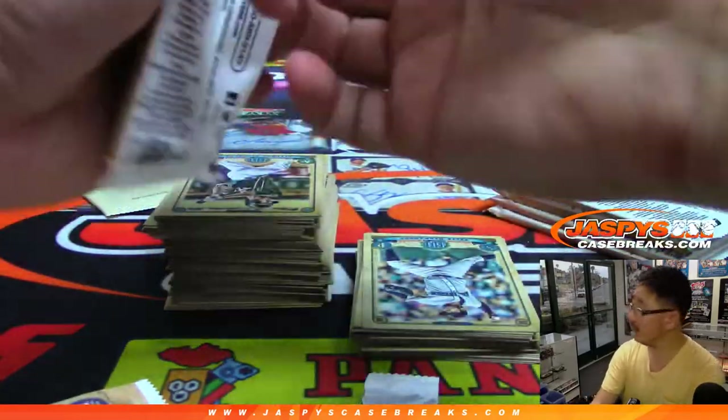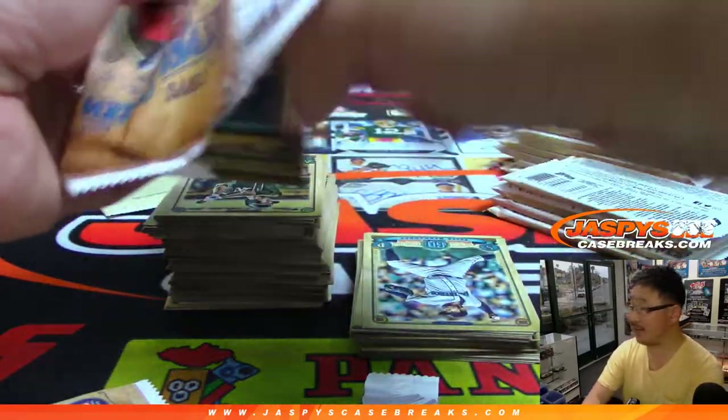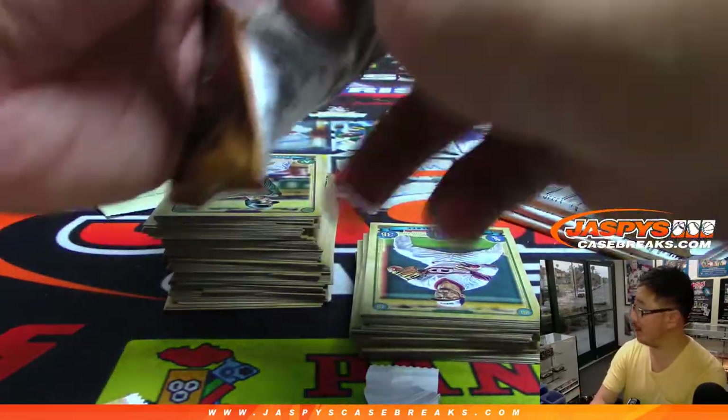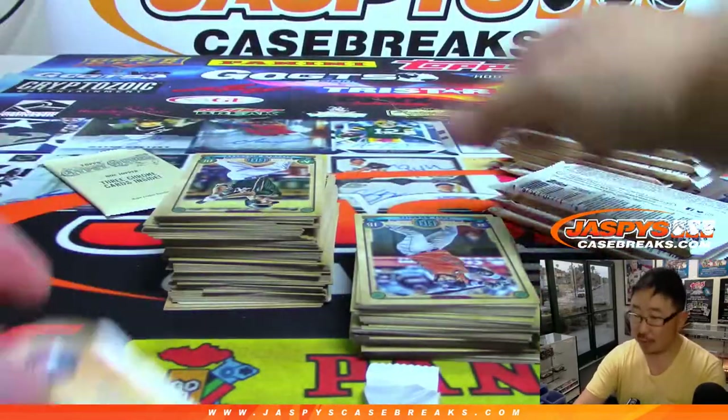Got a little hockey on the TV — Stanley Cup Final. Series tied at two. St. Louis Blues up one, nothing on the Bruins. The third period just started.